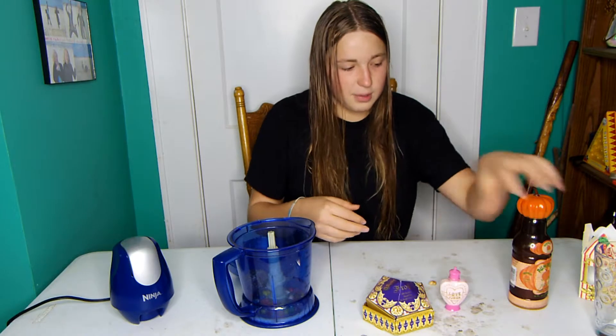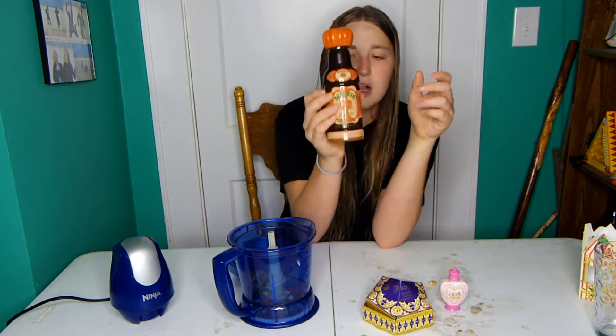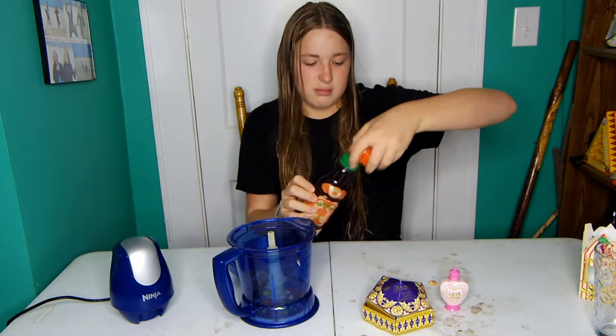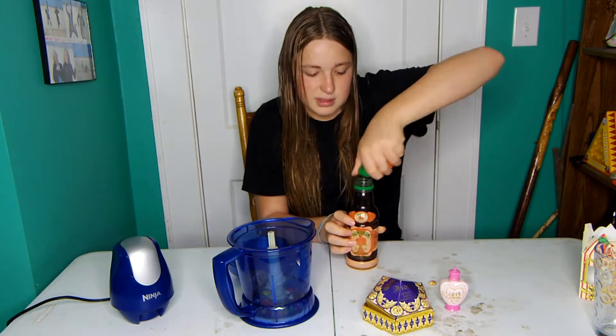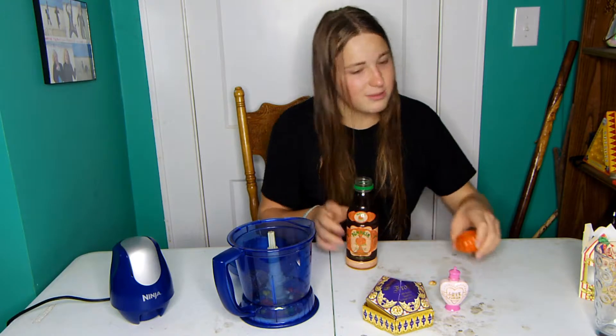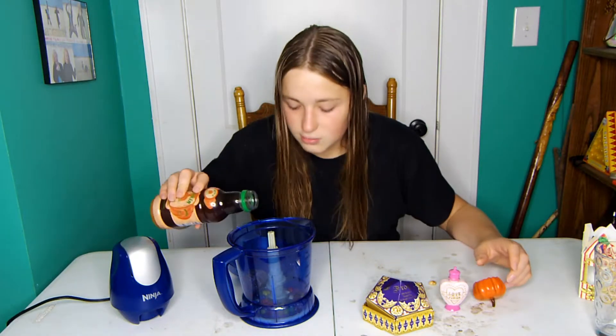And for our liquid, I have some pumpkin juice. We actually drank all of our pumpkin juice from the Wizarding World, but I just made some — I found a recipe online. I can make a video for that if you want, let me know in the comments. We put it back in the bottles, so this is gonna be our liquid base, which will go great with jelly beans, chocolate, and roses.